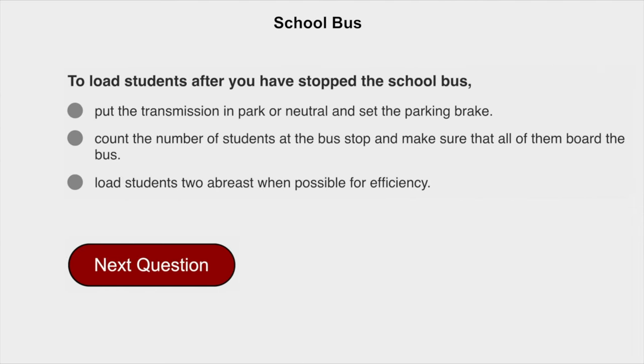To load students after you have stopped the school bus, count the number of students at the bus stop and make sure that all of them board the bus.